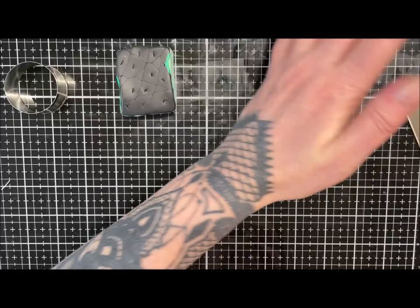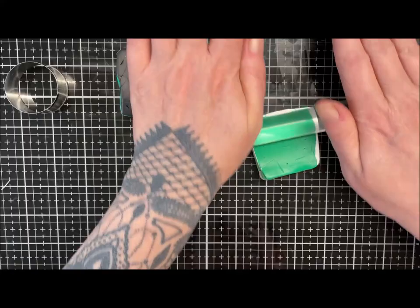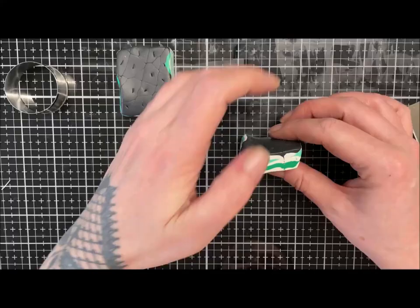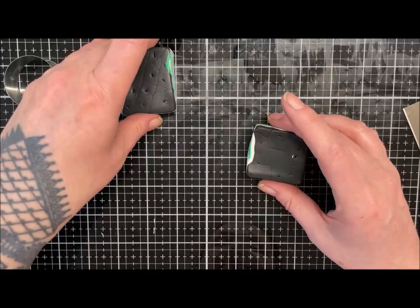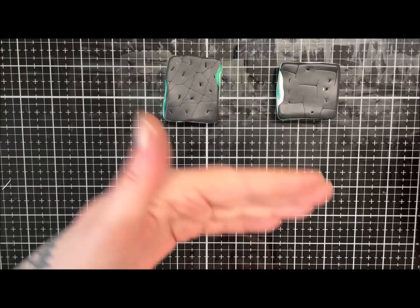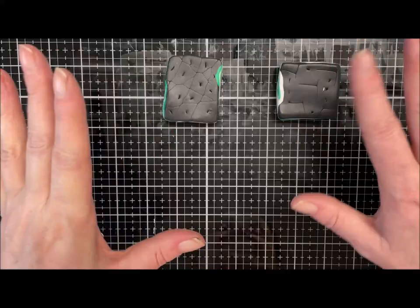I've got a croaky throat again today — it's not from all the yapping I've been doing! Let me give the bottom a roll and give it a squish to get those holes to close up. There we go, that'll do. I'm going to let these rest a minute because they're getting a bit sticky — it is warm in here today. I'll have a little clean up and then we'll come back, do some slices, and make a pendant out of each one.